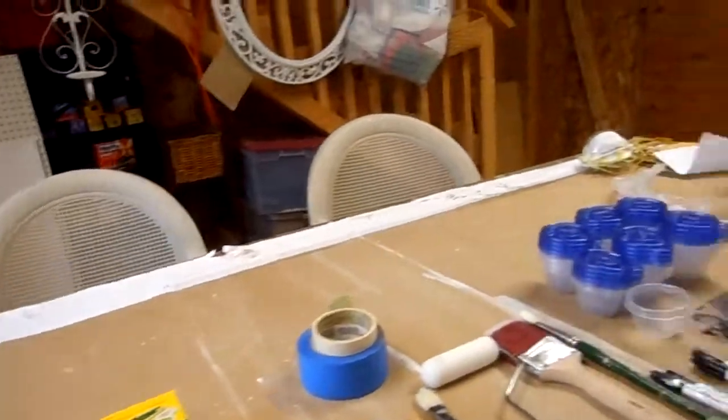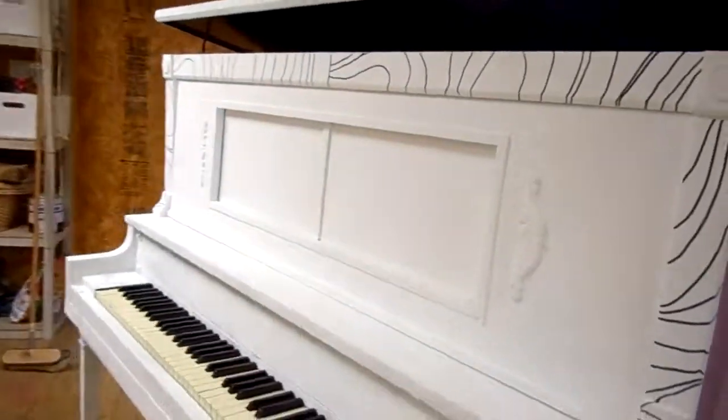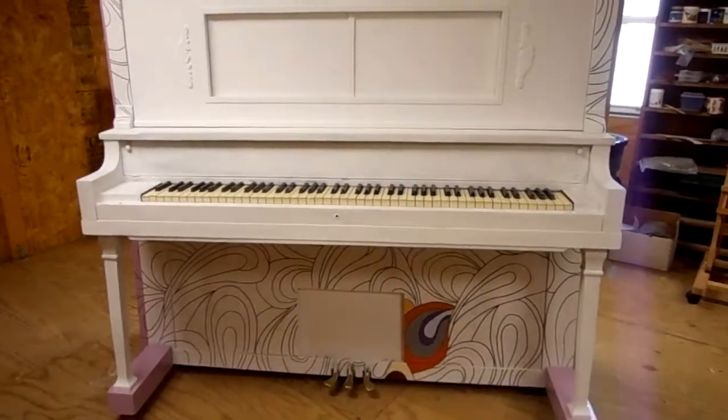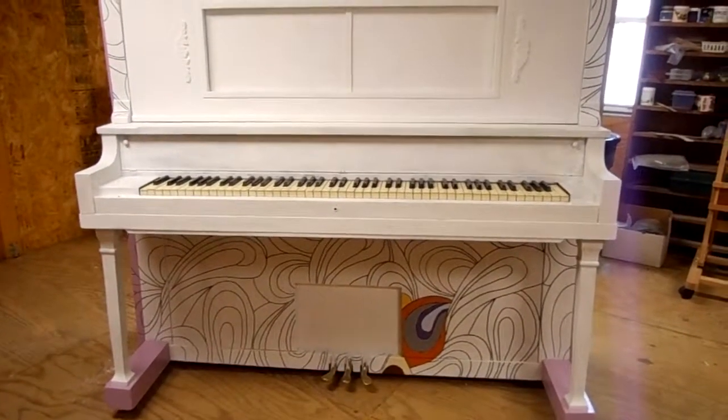That's it for now. I'll update the piano as we get further along on the painting. Goodbye.